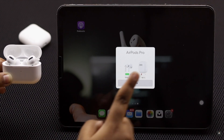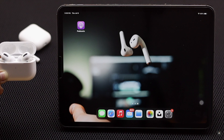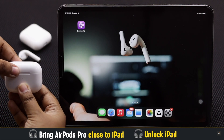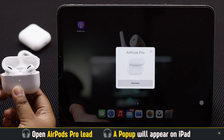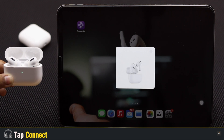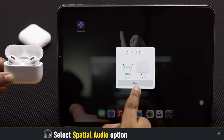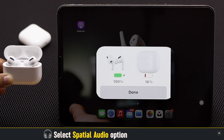First, let's check out how you can connect your AirPods Pro with your iPad. Bring your AirPods Pro close to your iPad, make sure your iPad is open and unlocked, then open your AirPods Pro lid. You will get a pop-up on the iPad — tap Connect, tap Skip, tap Continue.